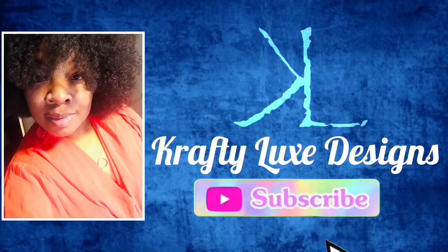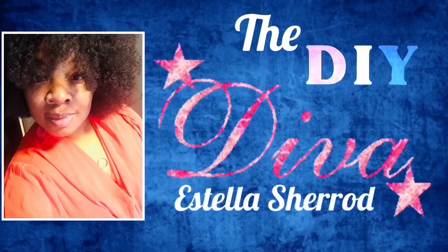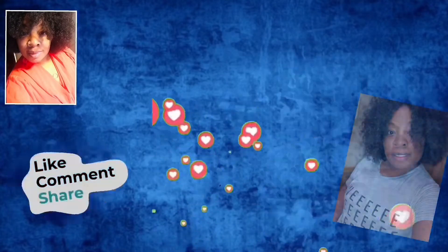We're rolling with Stella, the DIY Diva, Crafty Luxe Designs. Girl, did you make that? I sure did. I'm going to show you how you can make it too. Hi, this is Stella with Crafty Luxe Designs, the DIY Diva. I am here this morning to show you how to add resin to your gravel patio, gravel flower bed, things of that nature.